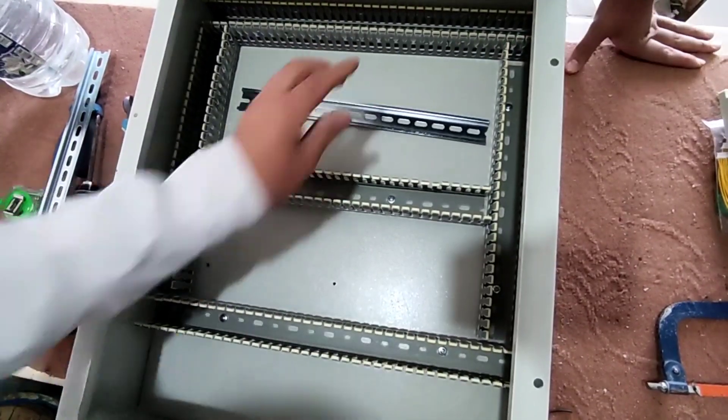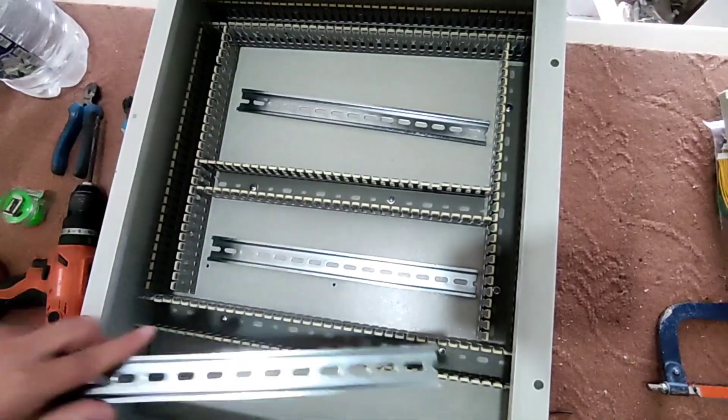At this stage I will install the rails so that we can place the equipment on them.